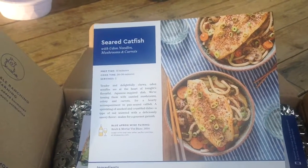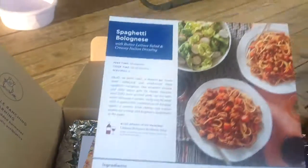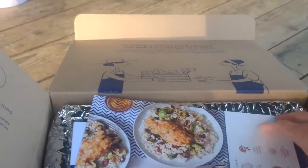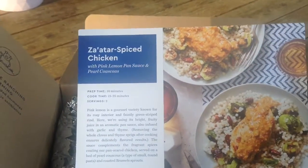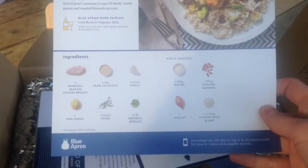There were six options for the week, and I got to pick the three that I thought we would eat. I chose the spaghetti bouillonnaise, the seared catfish with udon noodles, and the za'atar spiced chicken with pink lemon pan sauce and pearl couscous.